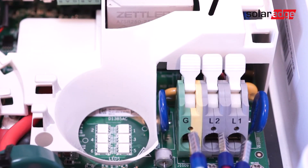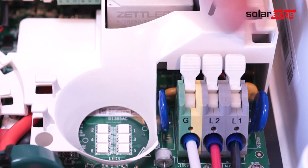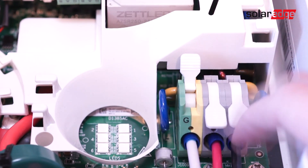With the AC plug removed, strip back 12 millimeters of the 14-6 gauge wire and install ferrules. Then run the wire through the conduit opening and insert the wires into the appropriate terminal blocks.